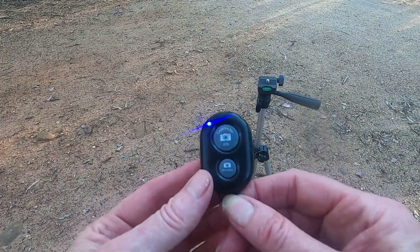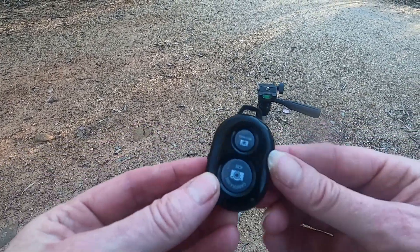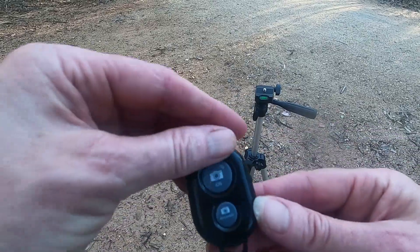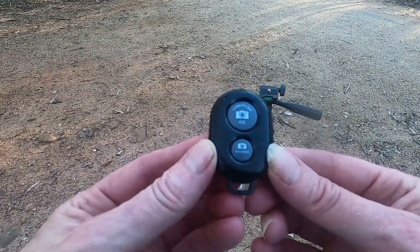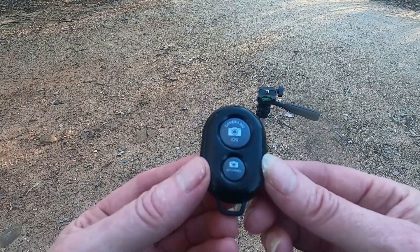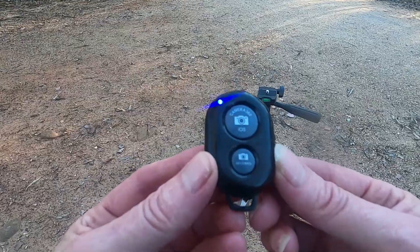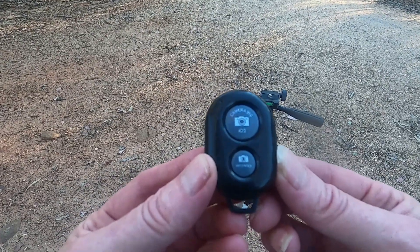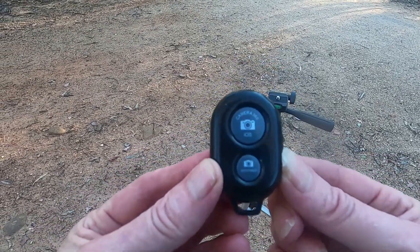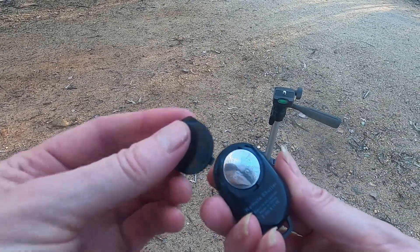The tripod also comes with a Bluetooth remote control. I've only managed to connect it to my phone camera — I've not been able to connect it to my GoPro or my Olympus camera, but that's plenty good enough. I usually set the timer on my Olympus anyway. The battery is replaceable, so that's handy.